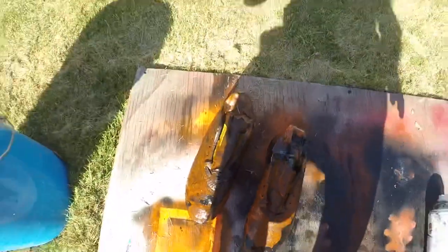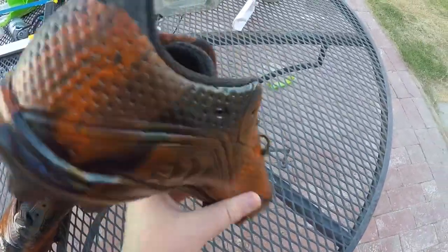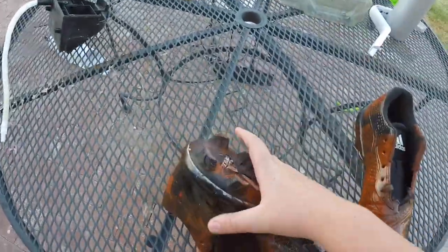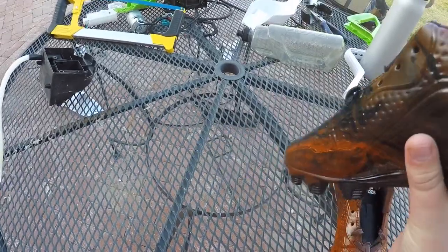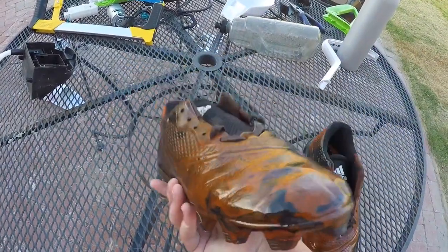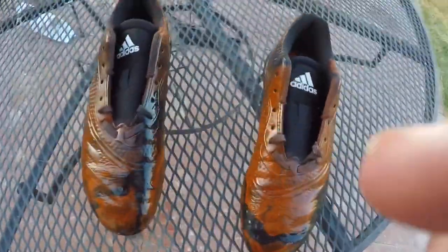Okay, now we're going to let them dry and then I'll come back when they are dry. This is the final product of the hydro dip cleats — looks really cool. If you have enjoyed, hit the like and subscribe button. We'll see you next time, bye bye!